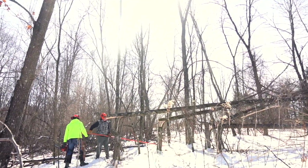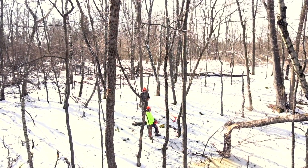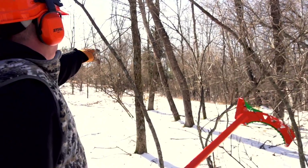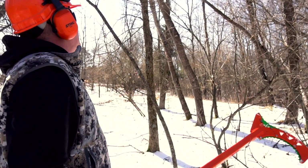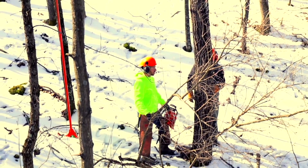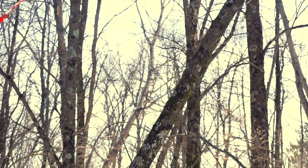A necessary tool - not just a luxury - is a habitat hook, a hinge cutting tool available from Nick Nation at Nations Creations in southern Michigan. It's a tool I've been using for many years. It's important because it allows you to cut only through 50% of that tree up to 6 to 8 inches in diameter, meaning a high percentage of the outer cambium layer is protected - the lifeblood of the tree. This lets you manage that hinge cut for decades to come.